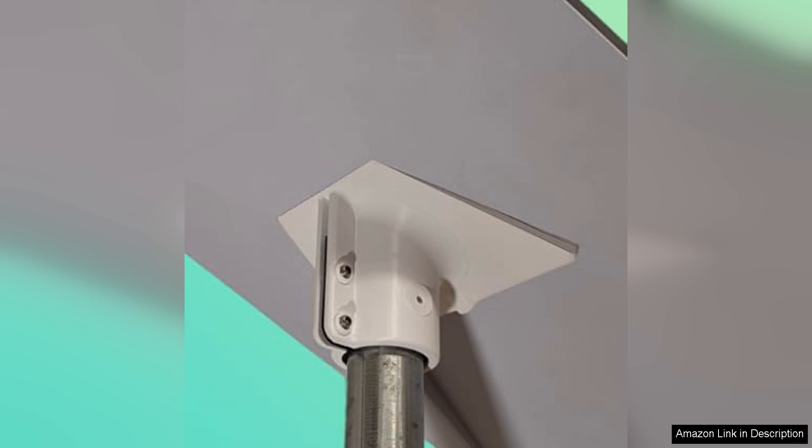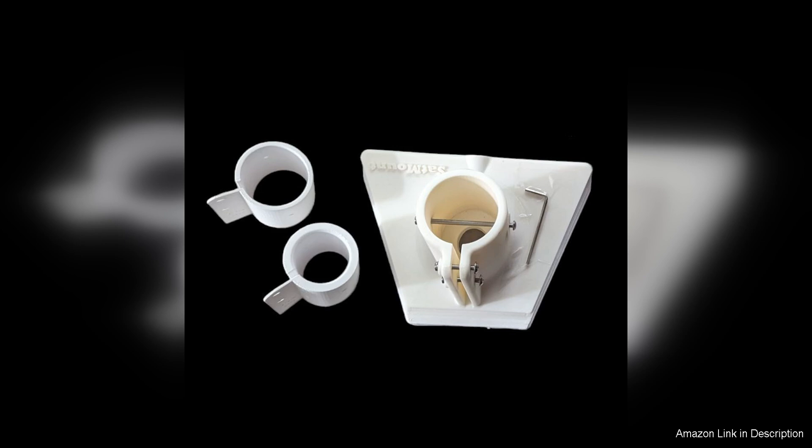The installation process is straightforward, with clear instructions provided. The adapter fits perfectly onto standard pipes, making it versatile for a variety of mounting options. Once installed, the dish sits securely on the adapter with no wobbling or movement, even in windy conditions.